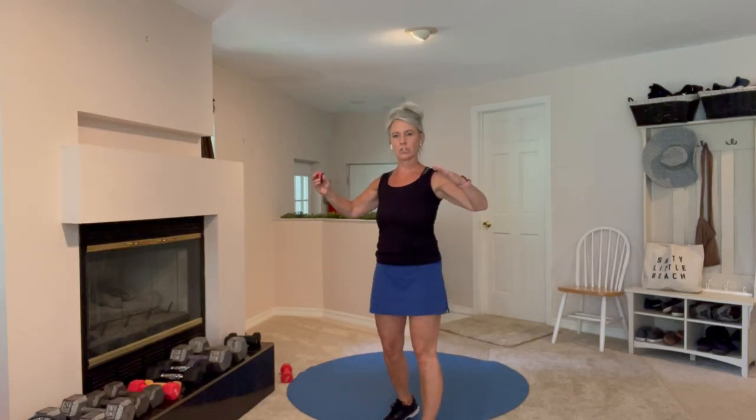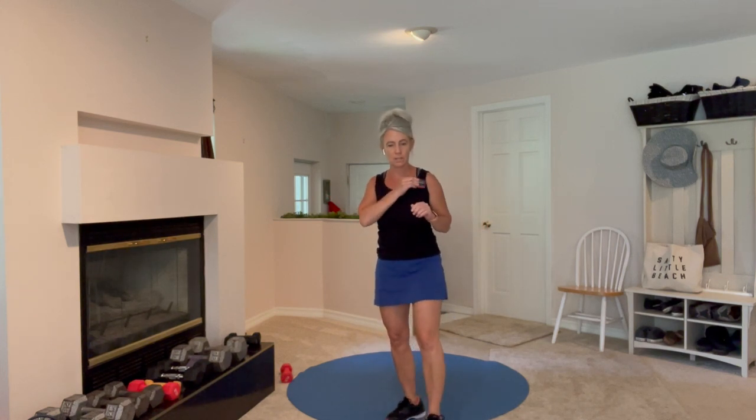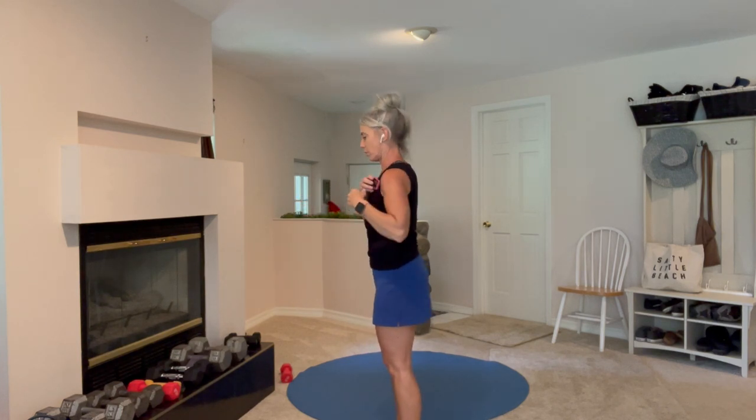We're going to do an external rotation and an internal rotation, and these are each going to be 40 seconds. You can cut it short if that's too long and just work up to the 40 seconds. To start, I like to come close — this is the shape of your arms — 40 seconds, and you will hinge your hands and arms back, rotating through that shoulder joint.